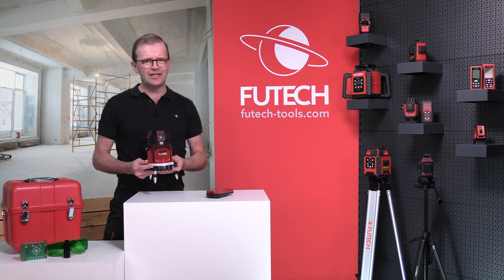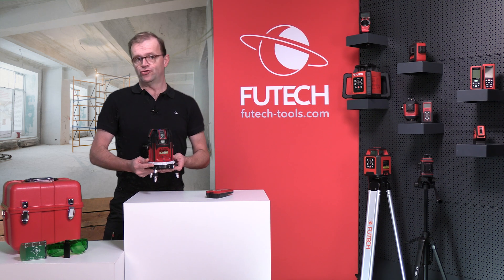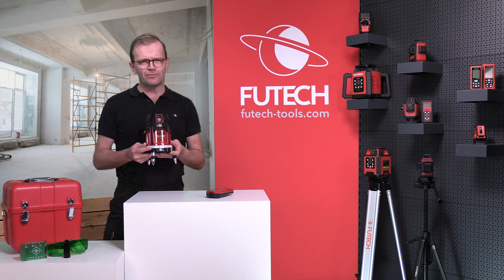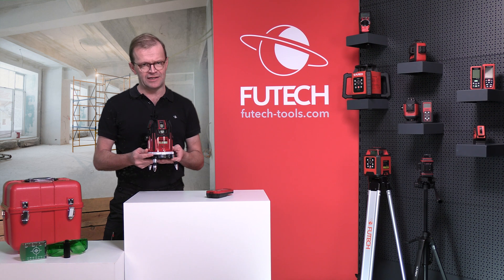Do you have the task of setting up a large hall? Or do you need to measure out a pool house soon? Then the Fiutech Procross 8.0 digital slope is the perfect line laser.